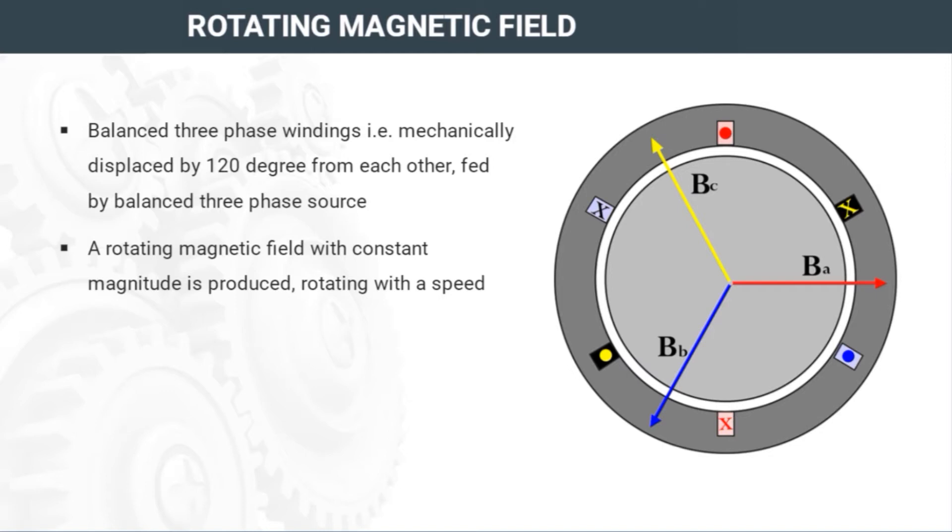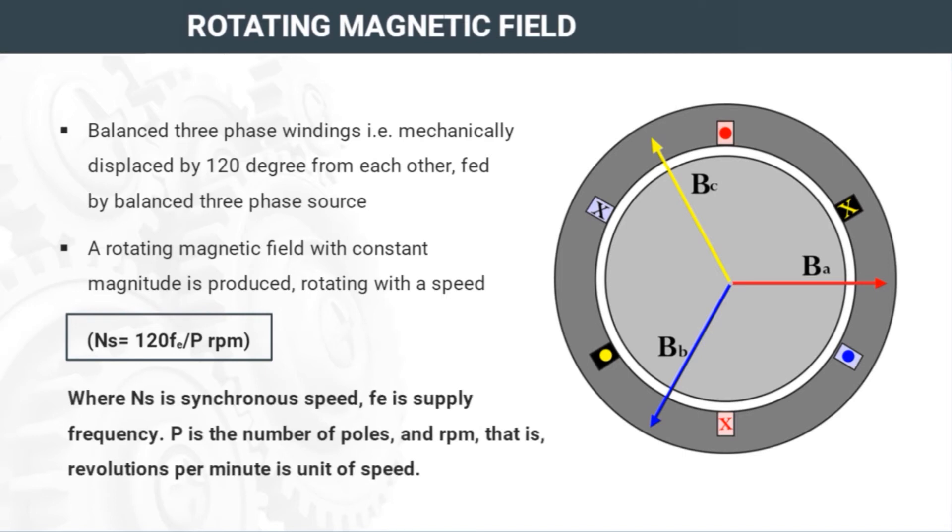The synchronous speed is given by the formula: NS equals 120 FE upon P RPM, where NS is synchronous speed, FE is supply frequency, P is the number of poles, and RPM — revolutions per minute — is the unit of speed.